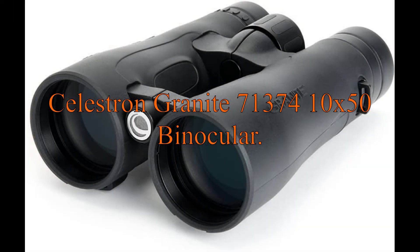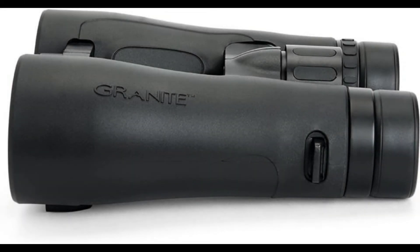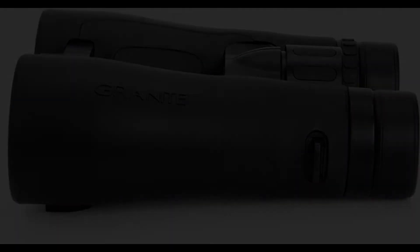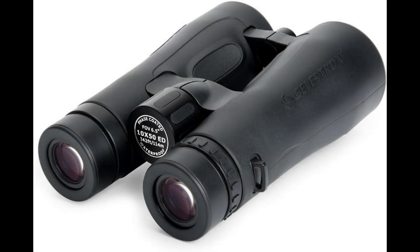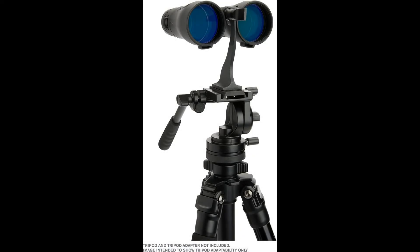Celestron Granite 71374 10x50 Binocular. Fully multi-coated for enhanced light transmission, BaK-4 prisms with high reflectivity and vivid colors. Binocular harness strap — comfortable and keeps the binoculars handy.